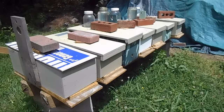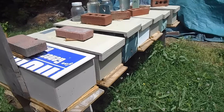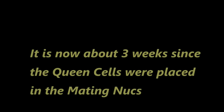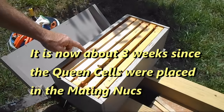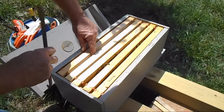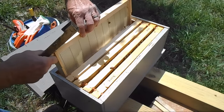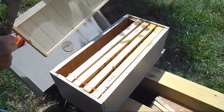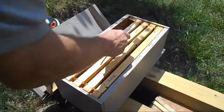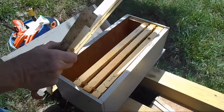Today is May 8th. The queen cells were placed in these nukes on April 17th. I've just taken the top off of one of these hives here and I'm going to remove one of these frames. There's not really enough bees in here to do anything with them yet, and at this time they've not really had time for any new brood to emerge yet.